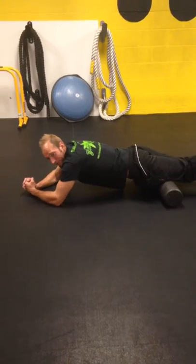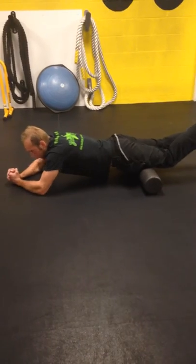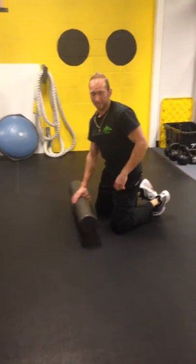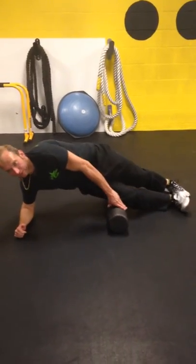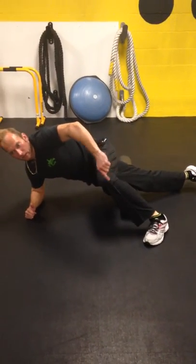I like to turn my legs a little bit to hit different parts of that quad. That's the third exercise. The fourth one is for the IT band — big one for runners. Lay on your side in a side plank type position, left foot out, right foot off the ground.